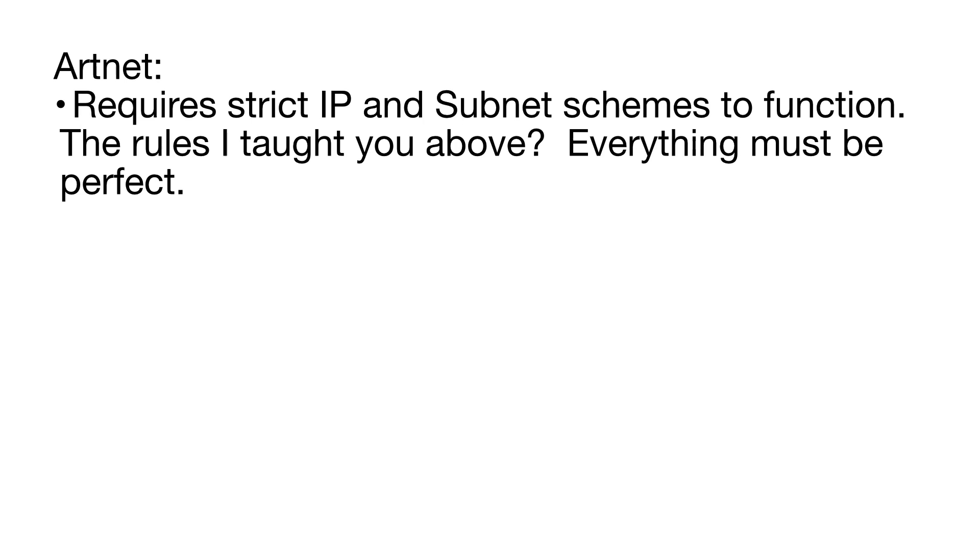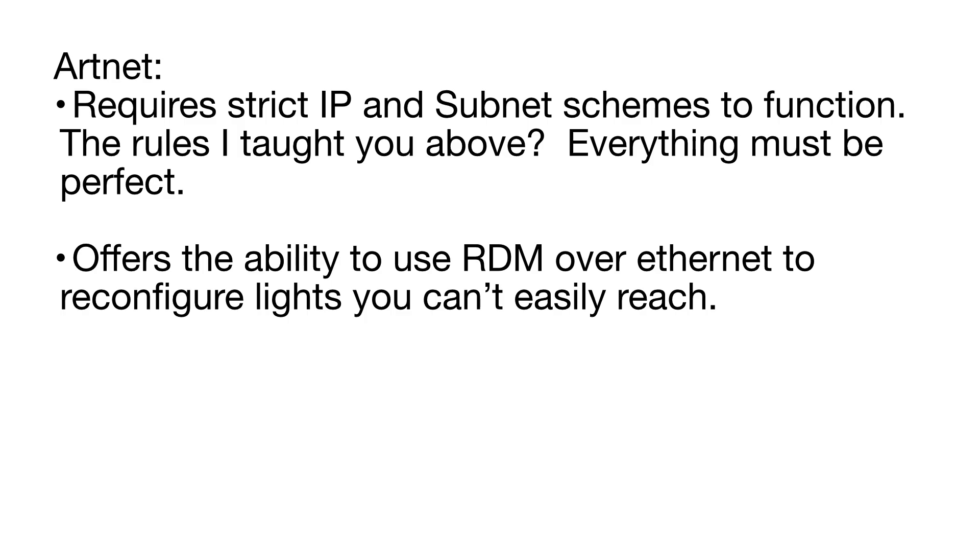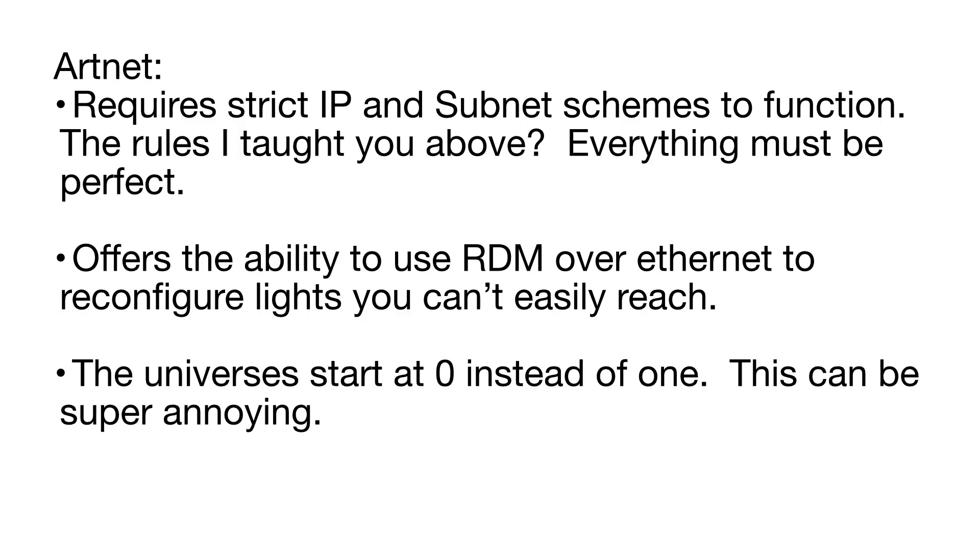ArtNet requires strict IP and subnet schemes to function — everything must be perfect. It offers the ability to use RDM (Remote Device Management) over Ethernet to reconfigure lights you can't easily reach. Note that ArtNet universes start at zero instead of one, which can be super annoying. In a small network there's almost no reason to choose one over another, but switching between them may solve certain issues.